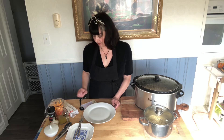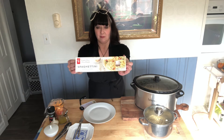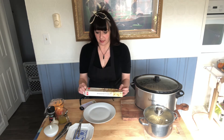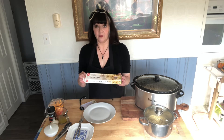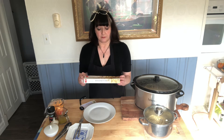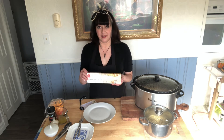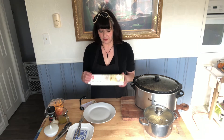Hi everybody, welcome back. This is part two of our cheesy chicken spaghetti — or spaghettini in my case. I'm using a PC made pasta made with 100% durum wheat semolina. This is the only pasta that doesn't give me stomach issues I've found, so that's all I buy.